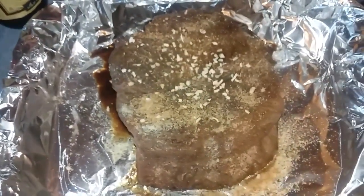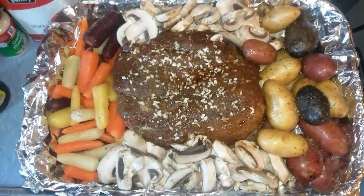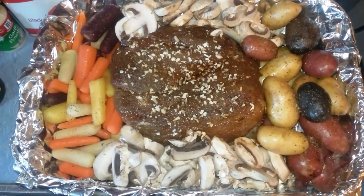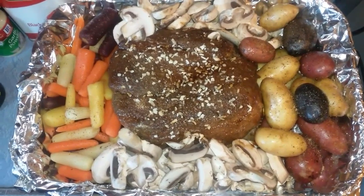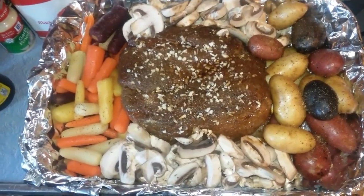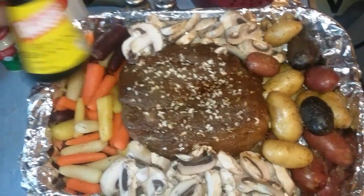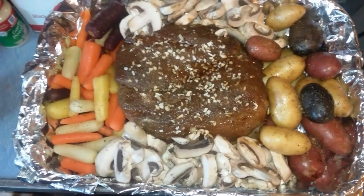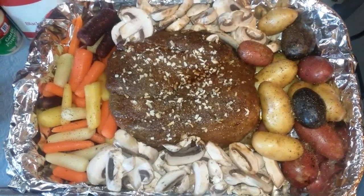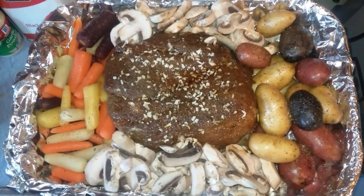Now it's about ready for the vegetables. I have the rainbow carrots — they're organic. The beautiful fingerling potatoes, they're organic as well. And my roast in the middle with some mushrooms. Now I add my little secret: kitchen bouquet, which helps with the juice because I make a sauce after. They usually put it in the sauce by itself, but if I put it in now, with the juice it all combines and I can just use that to make the sauce.